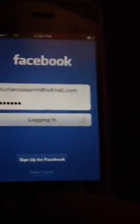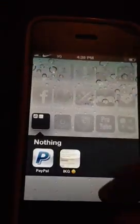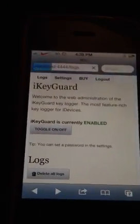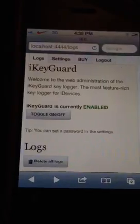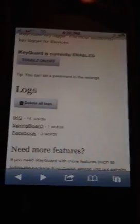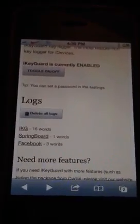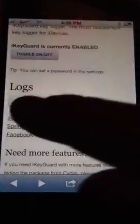Pretty much what this does is it gets you their password and their email. It'll go to login and log them in. Then you go to your website and refresh it, and then it'll show this. If you buy the full version, you'll get all the words. If you don't buy the version, you only get a few words.